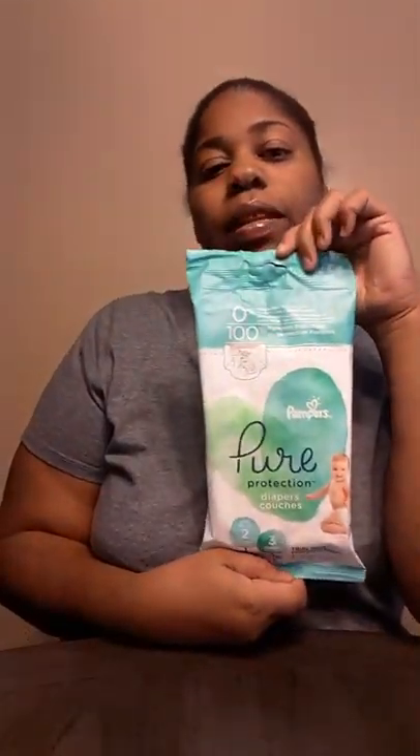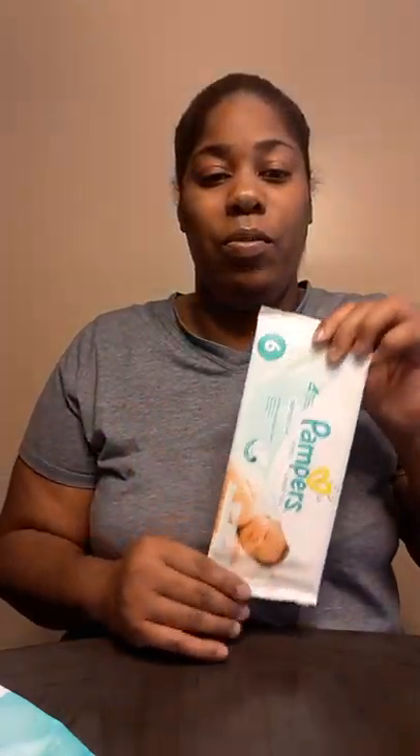And of course you can always use diapers — feels like there's two or three in here. It's size two and there are three diapers. Size two, three little diapers, and of course the little wipes.